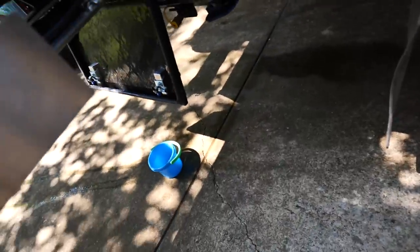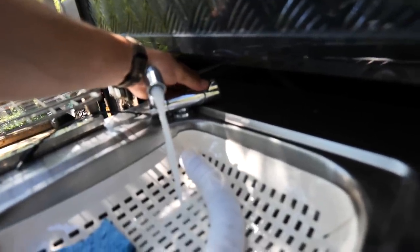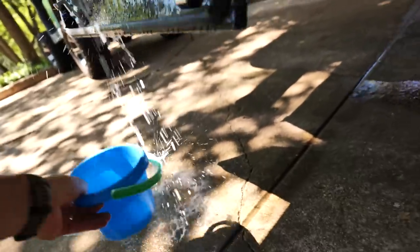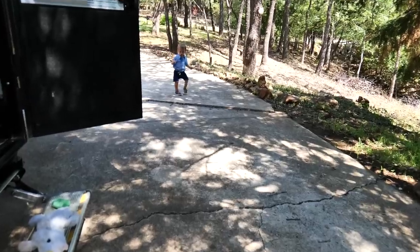Alright, let's test this sink water. It's working, getting suds.